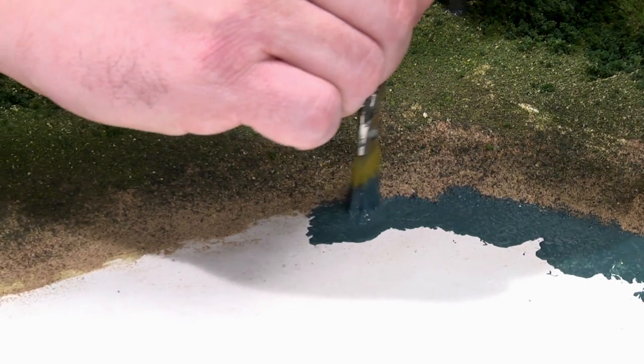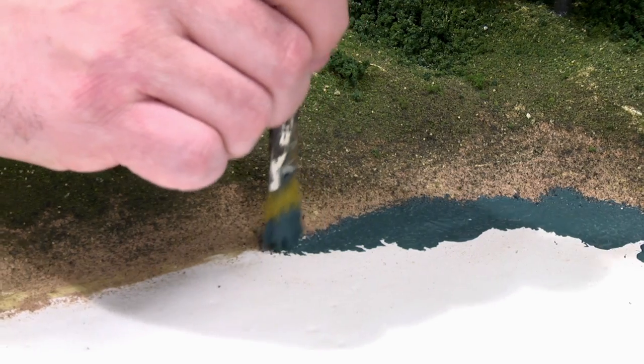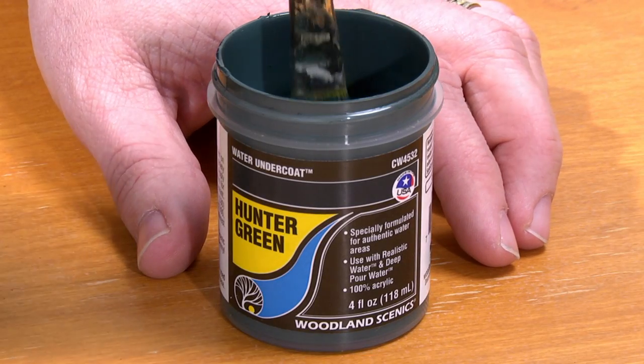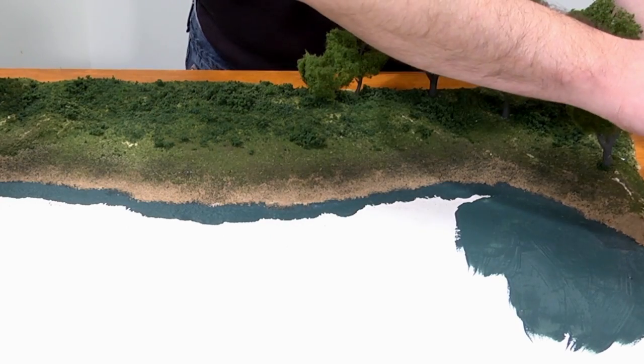For this layout I'm using a stiff brush to trace around the sandy shoreline. Then I'll fill in the rest of the water area by painting generously straight from the container.